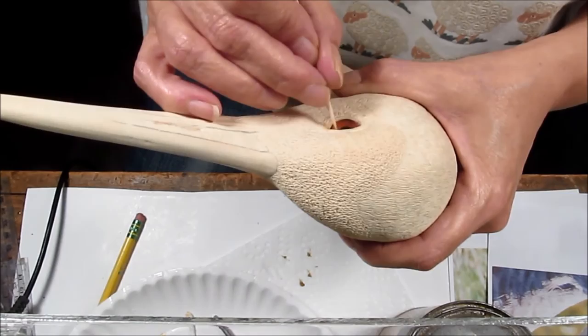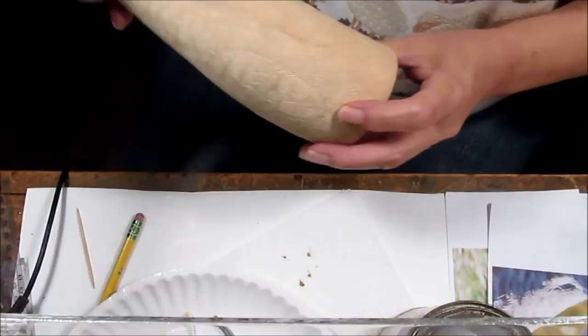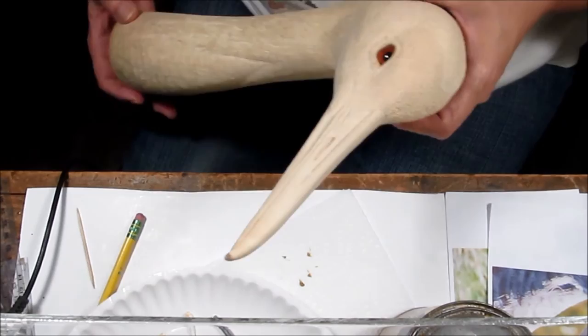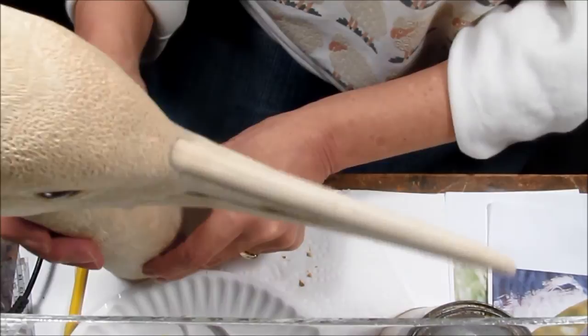Because this is not going to be wood burned, all the texture has been achieved on it. It will be sealed with deft polyurethane and painted in acrylics. That's my quick demonstration of permanently setting the eyes into my Sandhill Crane. Thanks for watching.